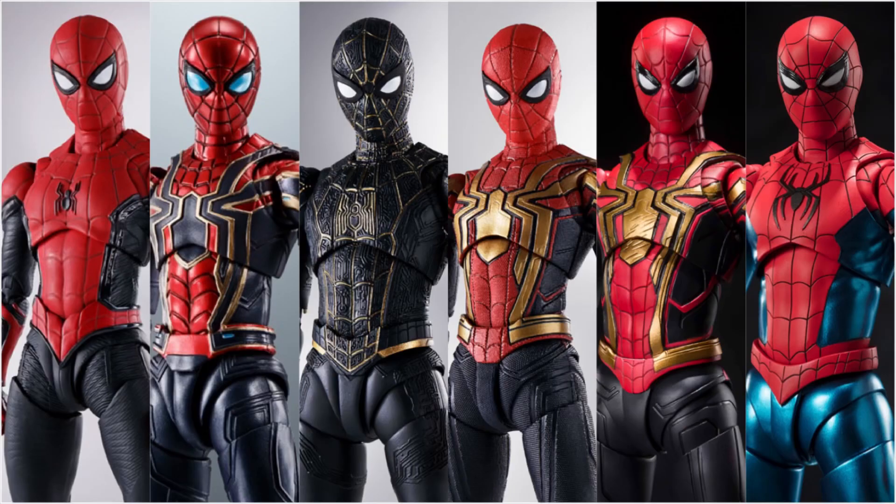That's all the Spider-Man suits for the Marvel Cinematic Universe being released for SH Figuarts now. We had the upgraded suit, the Iron Spider suit, the black and gold suit, two integrated suits, and now the new red and blue suit. So I guess now we can only look forward to the villains.